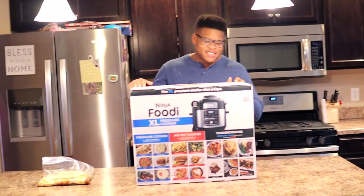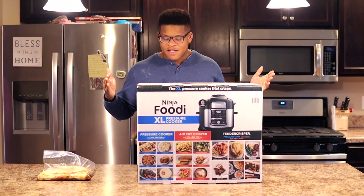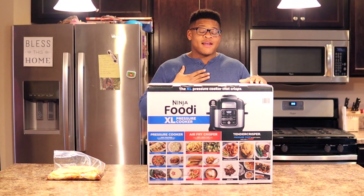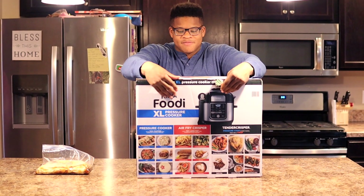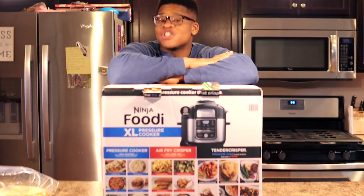So we're gonna be unboxing this Ninja Foodi XL pressure cooker. There are different sizes — this is the 8-quart. I needed the 8-quart because I've got five people in my family and I like to eat a lot. Let's see what comes in the box. Funny story though — story time.